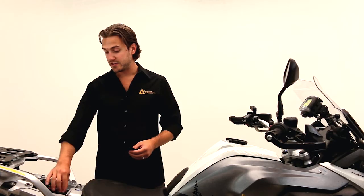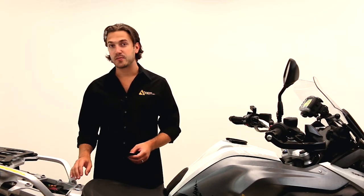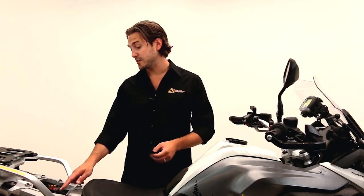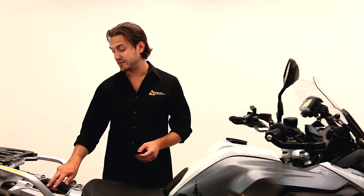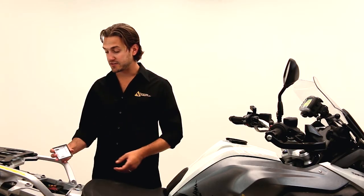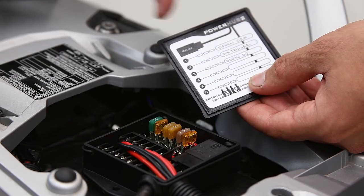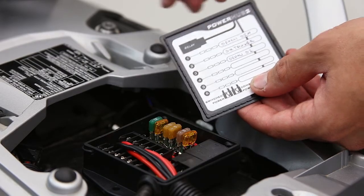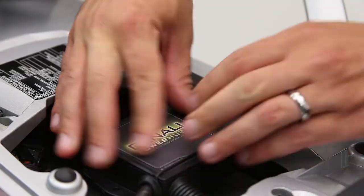Once you get the power, ground, and trigger wire wired up, you just have to bring the hot and ground wire from each of your accessories right through the side grommet into the ground bus and the 12-volt power bus. The last step is a decal we provide on the inside cover that allows you to record what accessory is put into what circuit — a great reference guide so you can replace fuses if necessary.